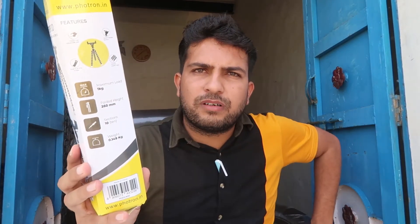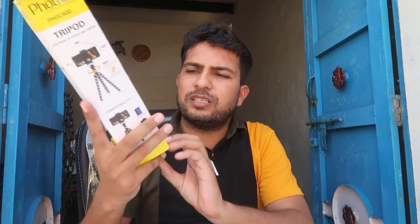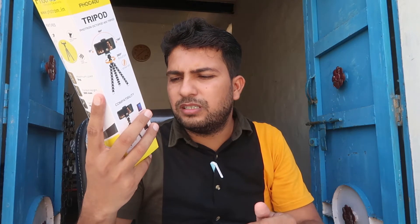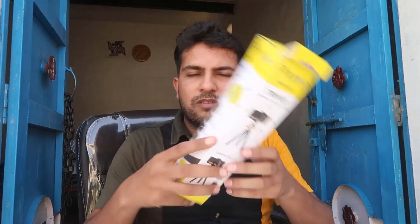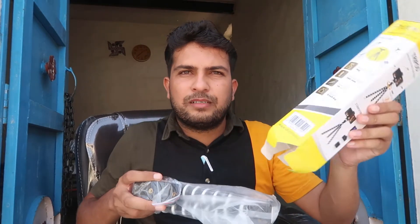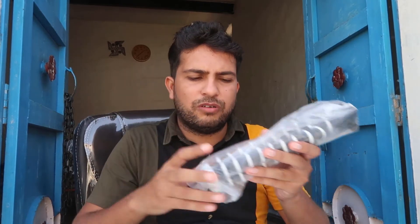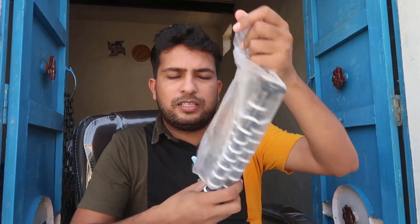On this side you can see some features about this tripod. It has a quick release option available. You can easily read the details about the camera and price and other things. Now I'm just going to unbox this and show you how it works and what the quality of this product is.